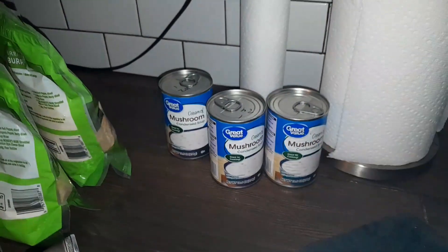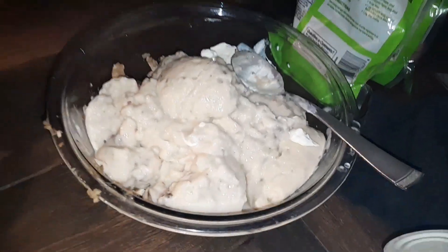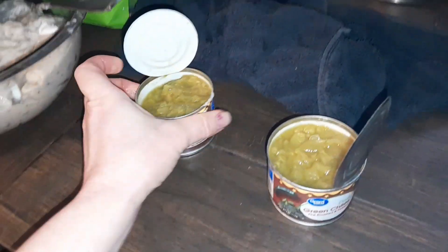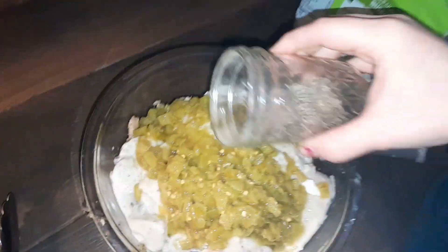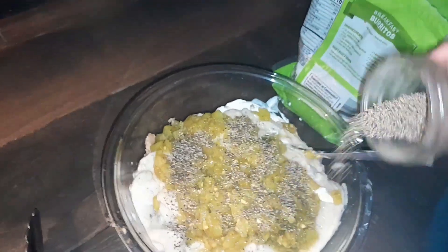I put two big dollops of sour cream, then I'm going to do three cans of cream of mushroom — this is what that looks like — and then two cans of diced green chilies. That is what those look like. Then I'm gonna do some cracked pepper; you can freshly crack if you want.